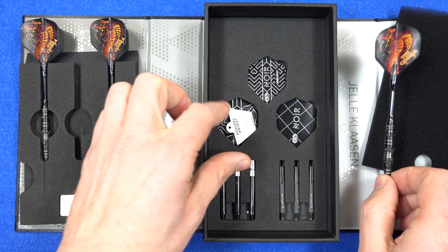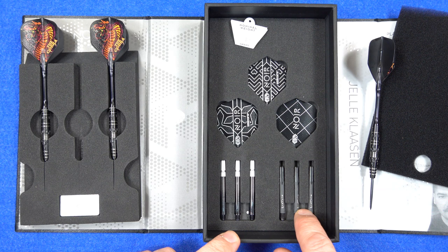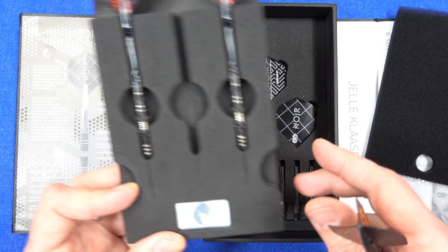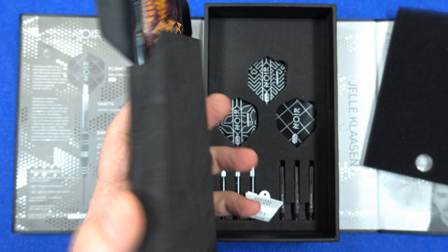Underneath that you've got some extras: more Noir Ultrafly flights in the two big standards and the small standard, the L style carbon stems, and some black Gripper 4 stems. So again it's a very nice package - I know it's not cheap but it's neatly done and you've got some nice extras with the L style stuff.